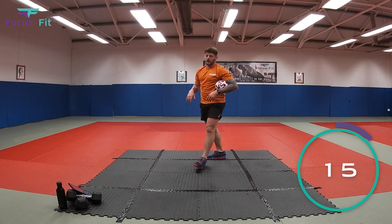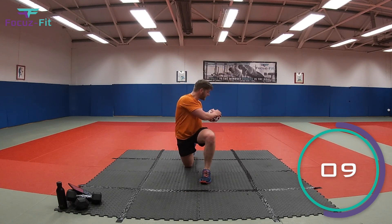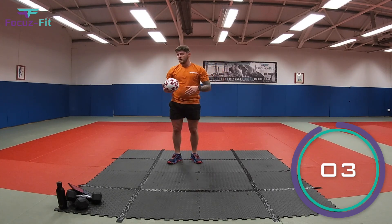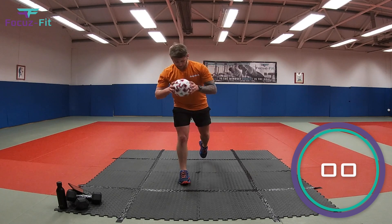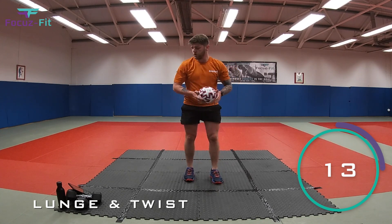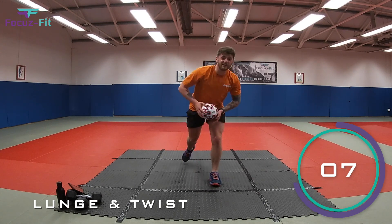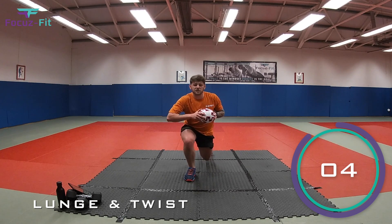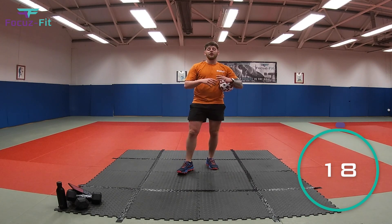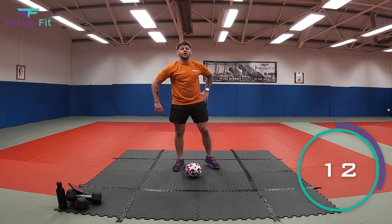Ball in two hands — we've got our reverse lunge and twist. Nice big step back, twist to the side, one knee facing the sky, and step back up. Two, one, let's go kids — twist back to the middle, stand up. Ten seconds — if there are any other sports or workouts you'd like to do, let me know in the comments and we'll see if we can get them done for you!